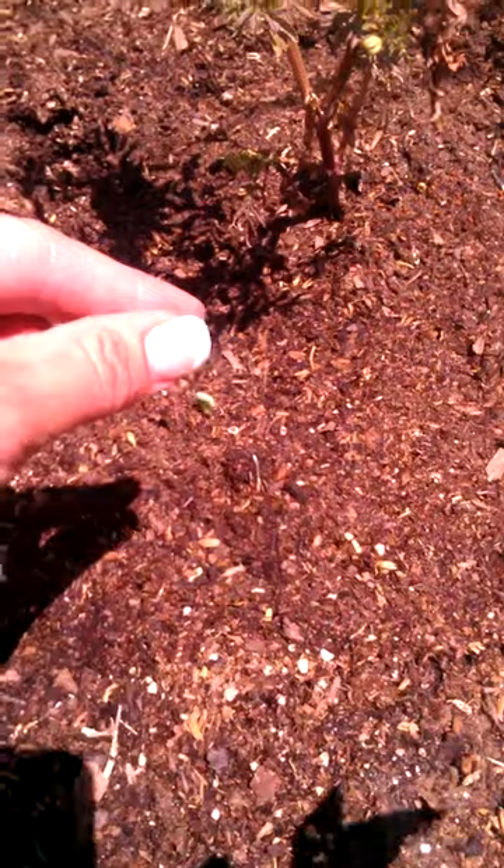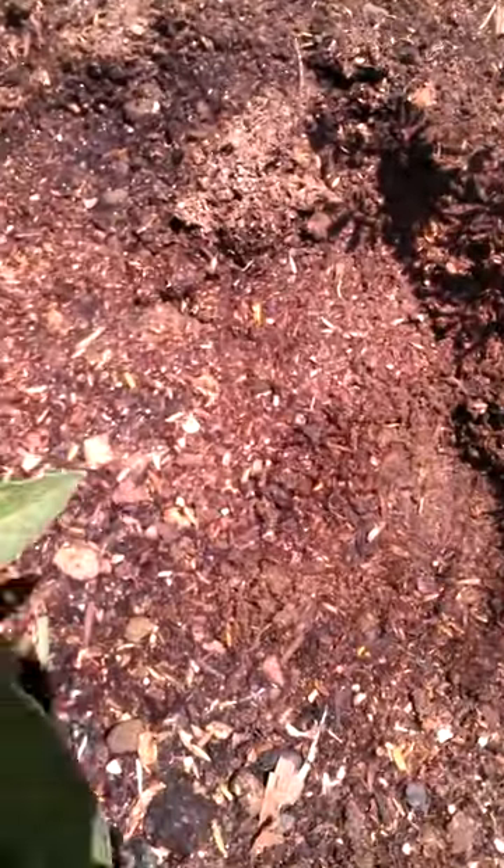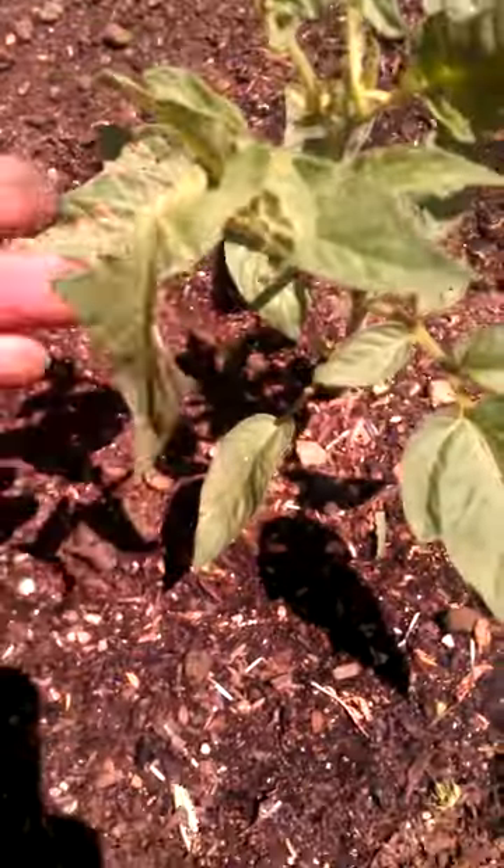You have to pick these guys off. What I do, I just give them a nice little burial. Dig a little hole, stick him in. Bye-bye. But see, he did some damage overnight.